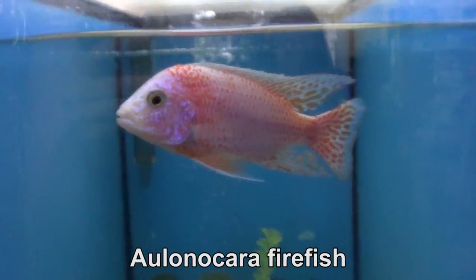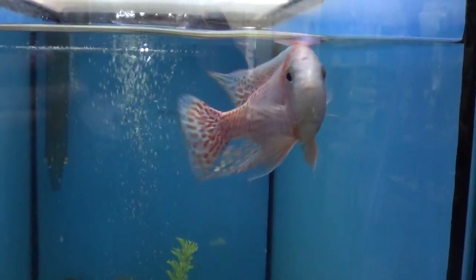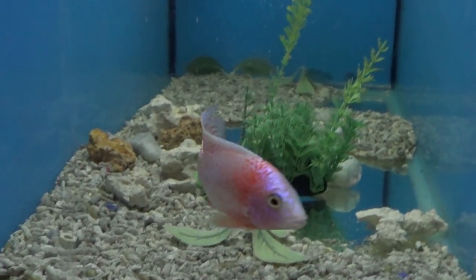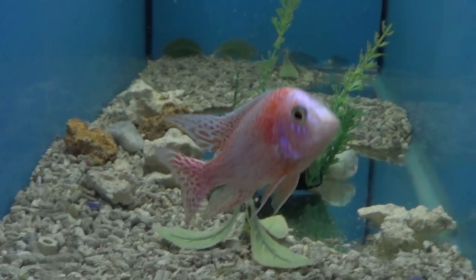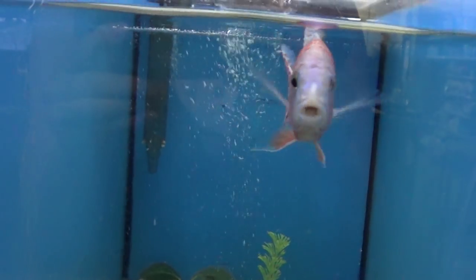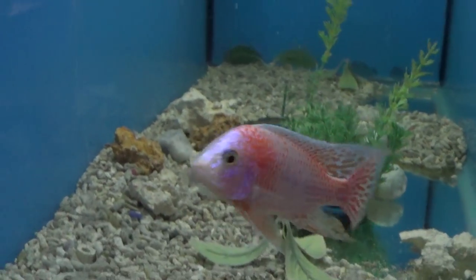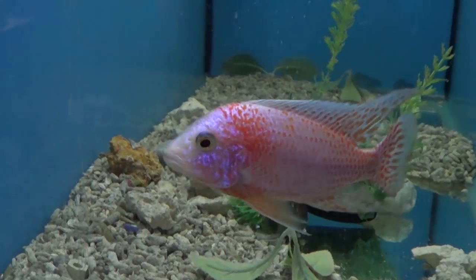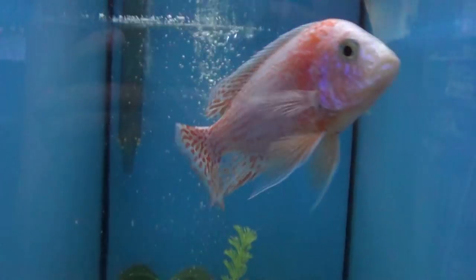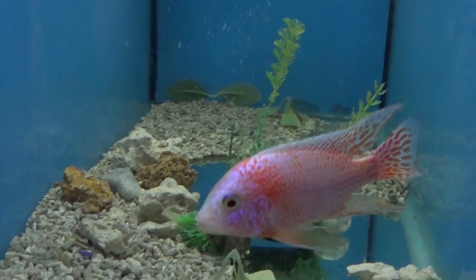Aulonocara firefish — this guy is like five inches long. This is the strawberry variety. Those descriptions — strawberry, dragon blood, firefish — it's just pink, orange, or red. That's all it means. There's nothing scientific about it; it's just people trying to act like poets. He's in the 30-gallon now only for observation — he's going to go in a 125-gallon soon enough.